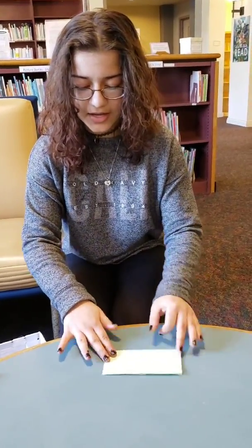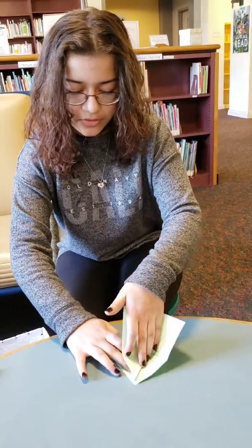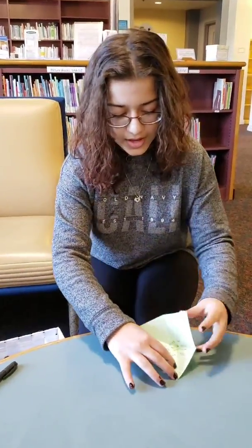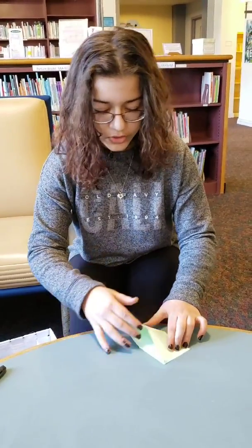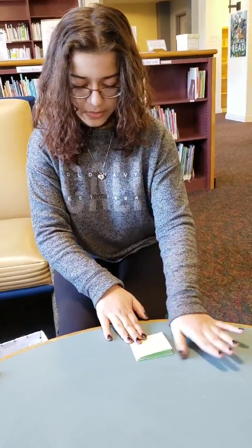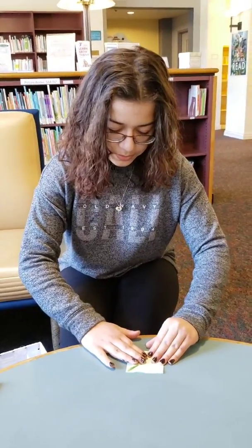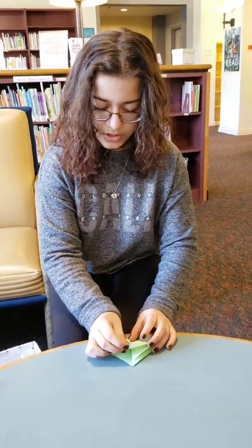Then fold it back to a rectangle and take this crease, hold it down, and push everything above it. Then push this triangle over the empty side and bring this over so you have another square.